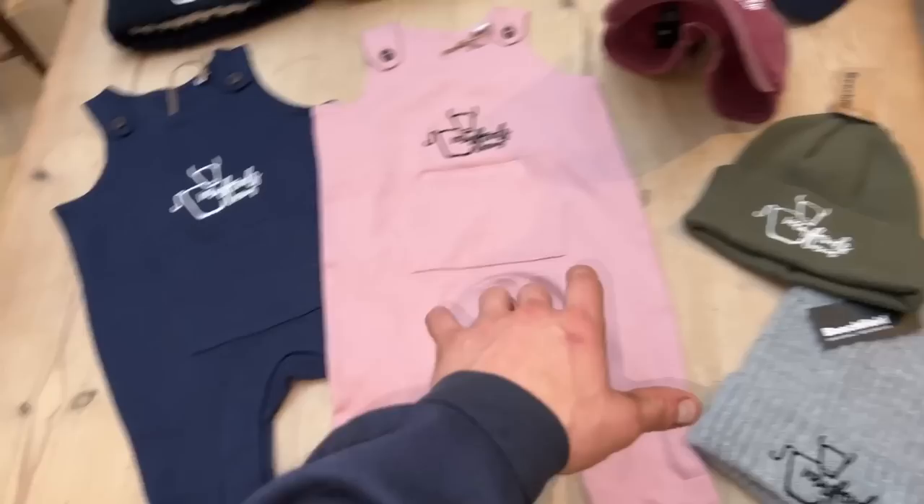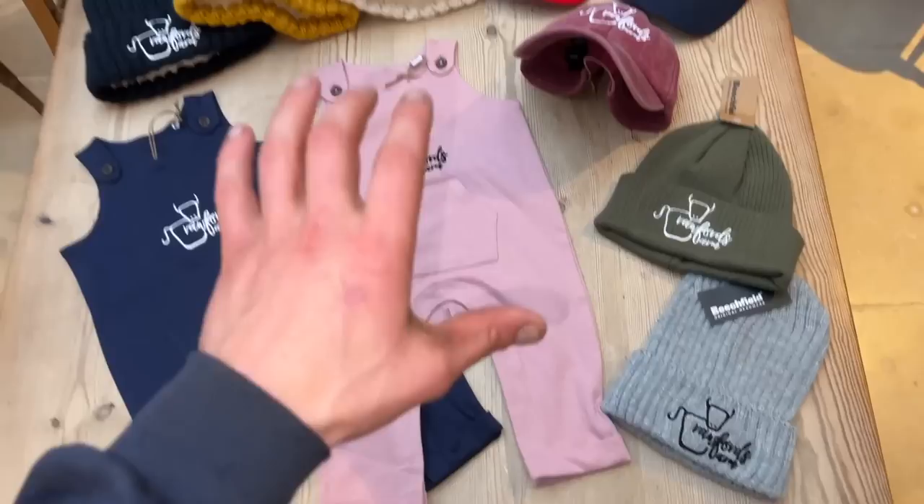Eight of these, ten of these, there's only four sets of these, five of these, maybe 15 of these, some caps, some kids' caps. Have a look - if you fancy them, go down there, pick it up and I'll post it.